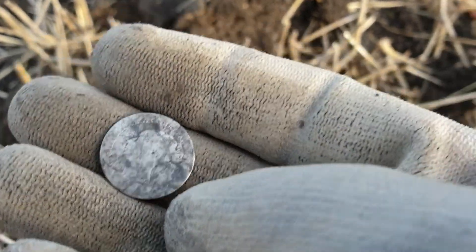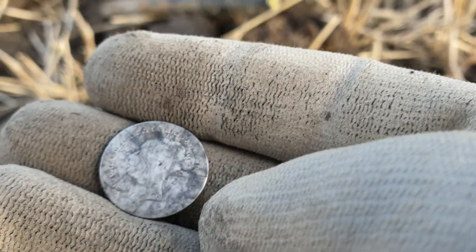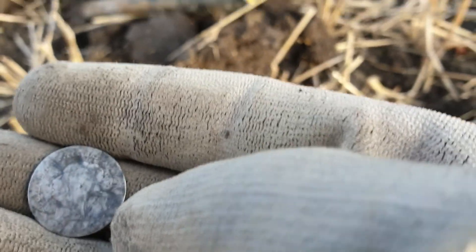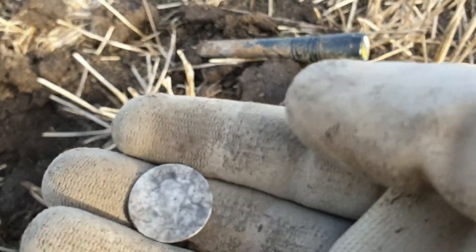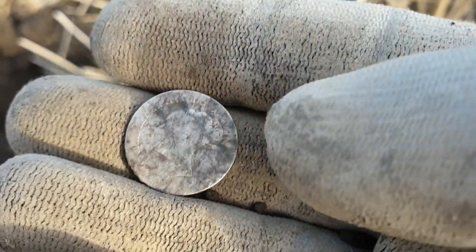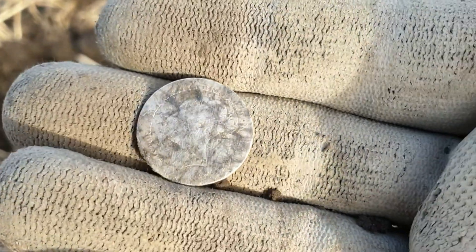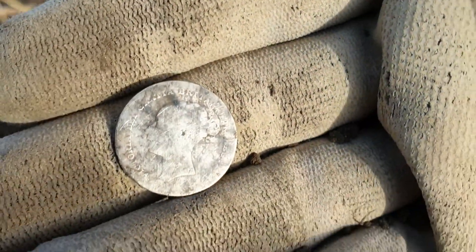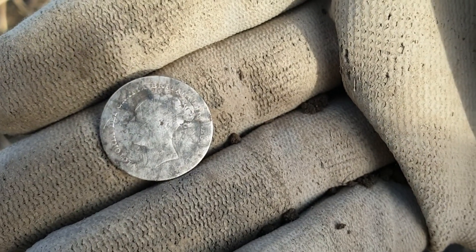I've been over this ground — you just got to get the coil over it and just pick it up. If you get the signal, somebody could go over an area like I've been over here and it could have been between the coil sweeps. I do try and walk a bit slower nowadays. I'm not saying I'm getting old, but yeah — just walk a bit slower, cover more of the ground with the coil.